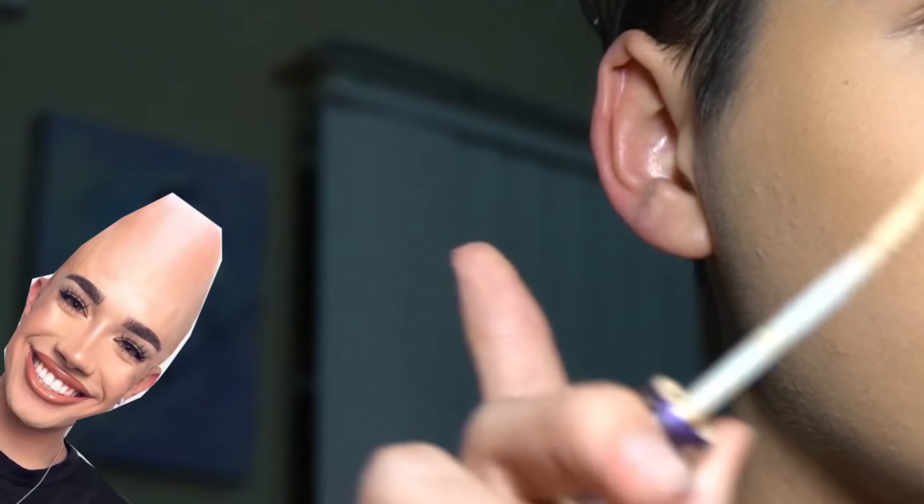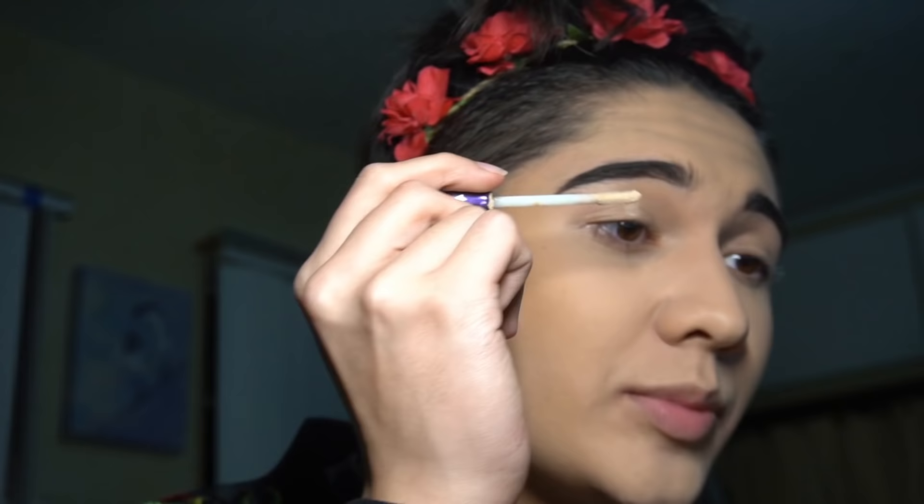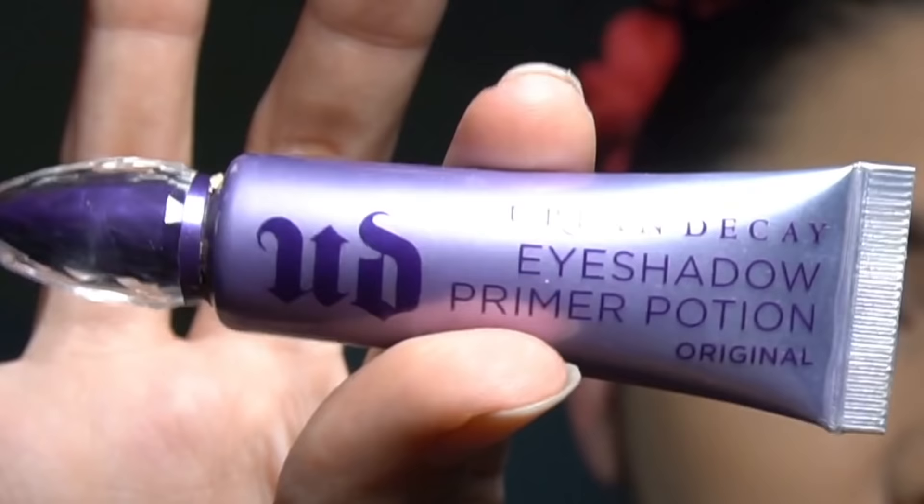Now I'm done with my face and my brows. Now we gotta do the eyes, and the first step as always is primer — because when you're a bad bitch, you use primer. Where the fuck is my primer? I found it. Do you guys hear how windy it is outside? I'm probably gonna die. Okay, this is Urban Decay Primer Potion. Now we gotta do the actual eyeshadow.